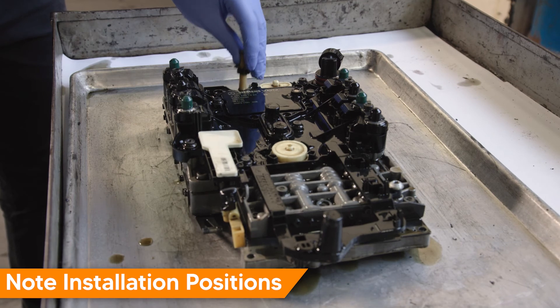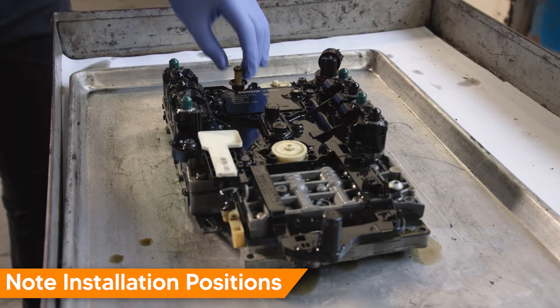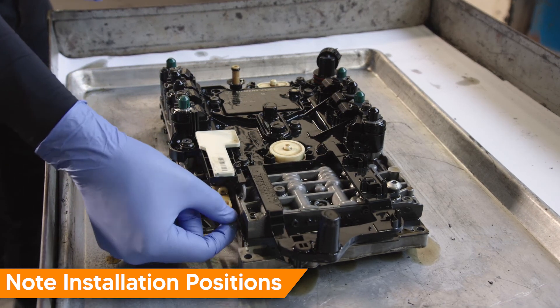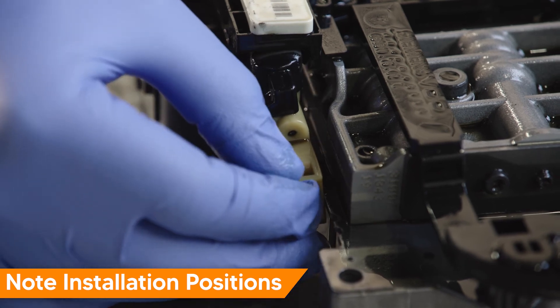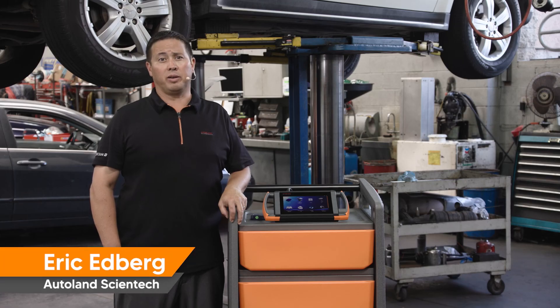Note the orientation of the transfer tube for reinstallation — it will be transferred over to the new valve body. Also note the transmission range selector position for reinstallation. That ends step one. In step two, we will begin with removing the ECU electrics plate from the valve body.